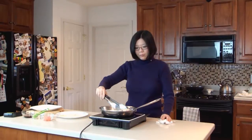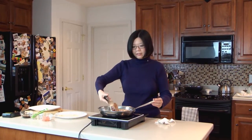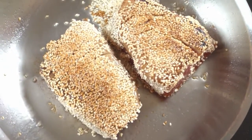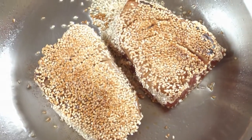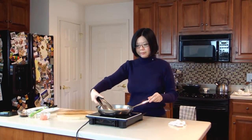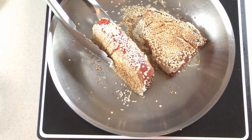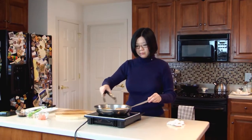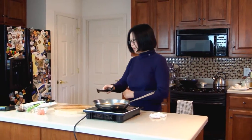Now we want to flip them over and sear on the other side for about another 2 to 3 minutes. After another 3 to 4 minutes, the tuna is ready.